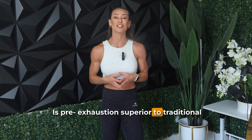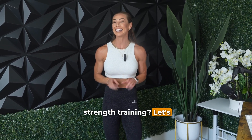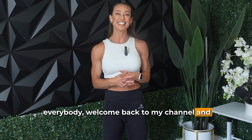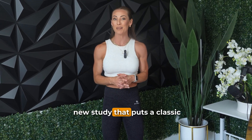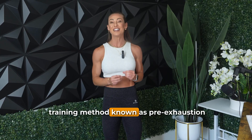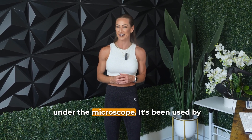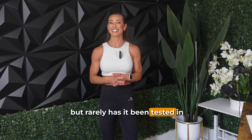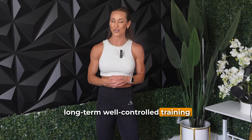Is pre-exhaustion superior to traditional strength training? Let's take a look at a new study. Welcome back to my channel. Today we're diving into a new study that puts a classic training method known as pre-exhaustion under the microscope. It's been used by gym goers for decades, but rarely has it been tested in long-term, well-controlled training studies.